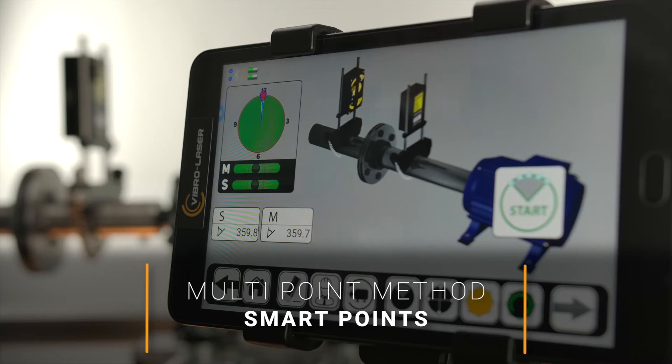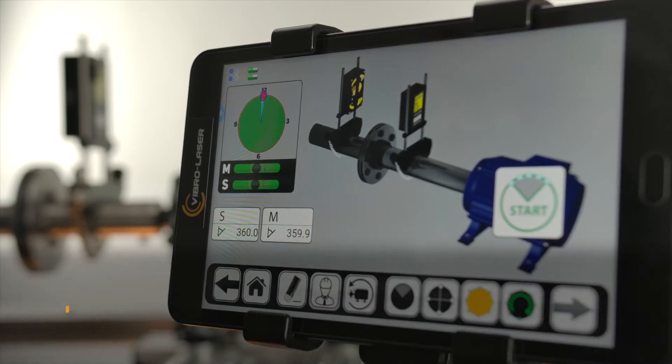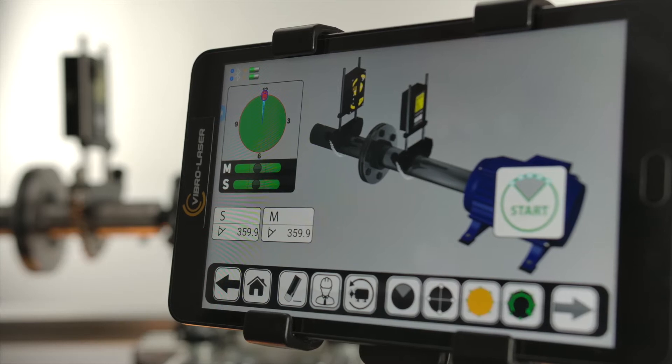The Smart Points method allows you to make an unlimited number of measurements. The VLSAT powerful processor allows much more accurate results and the highest repeatability of measurements.